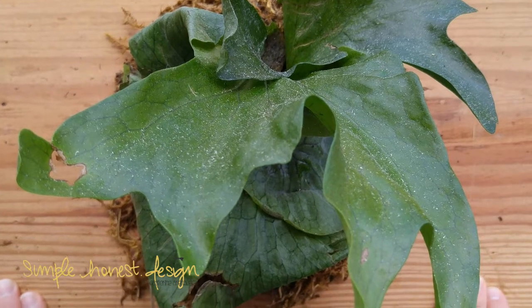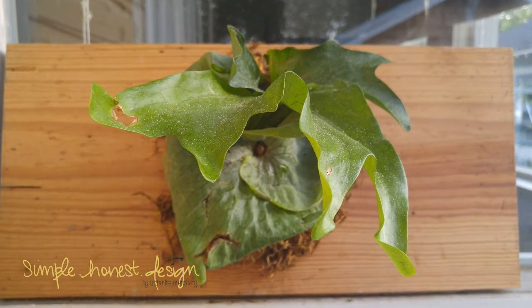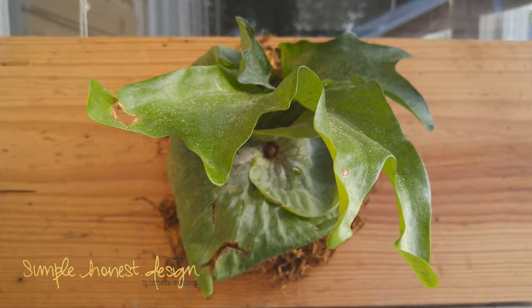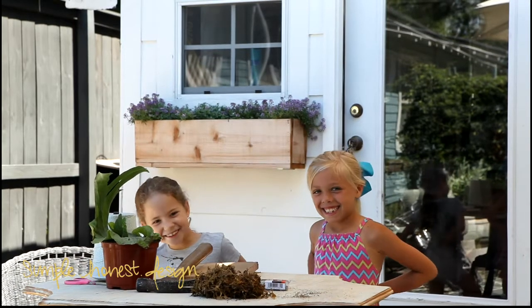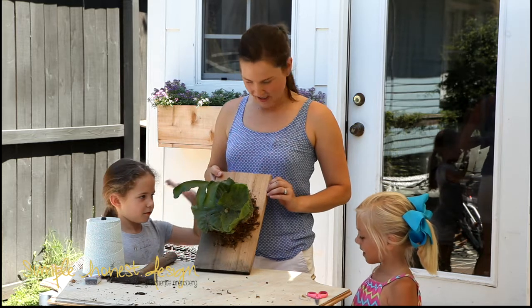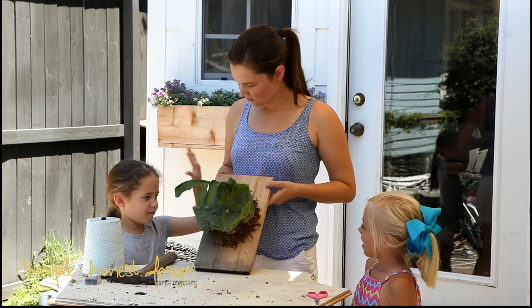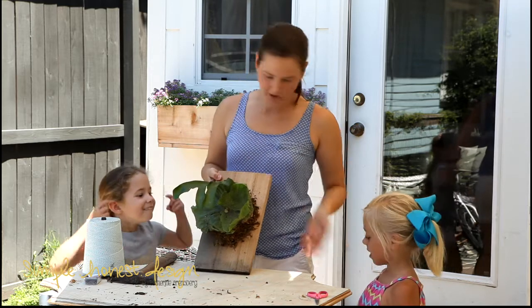I think the hardest part was actually finding a plant to purchase. Staghorn ferns bring back so many memories for me and I'm hoping you can create your own memories with your children or grandchildren with this unique carefree plant. Thank you guys for coming to help me today. This is something I've been wanting to do since I was a little girl, so I'm glad that finally now that I have a little girl — and another little girl who will come to help — we can do it.